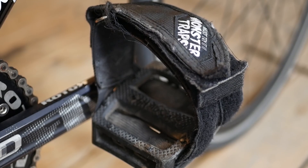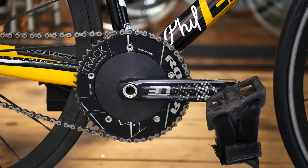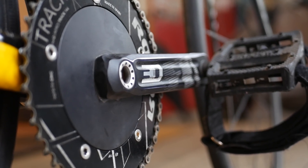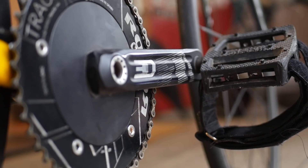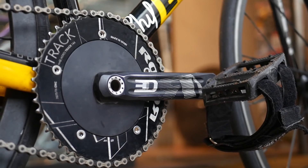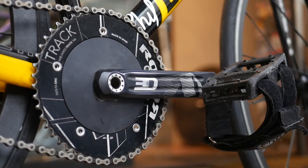Down at the pedals, we have Shadow Platforms with Monster Trap BMX straps. For the drivetrain, we have Rotor 3D cranks, and through some engineering magic, Rotor makes these with three hollow tubes inside while maintaining the maximum amount of stiffness.